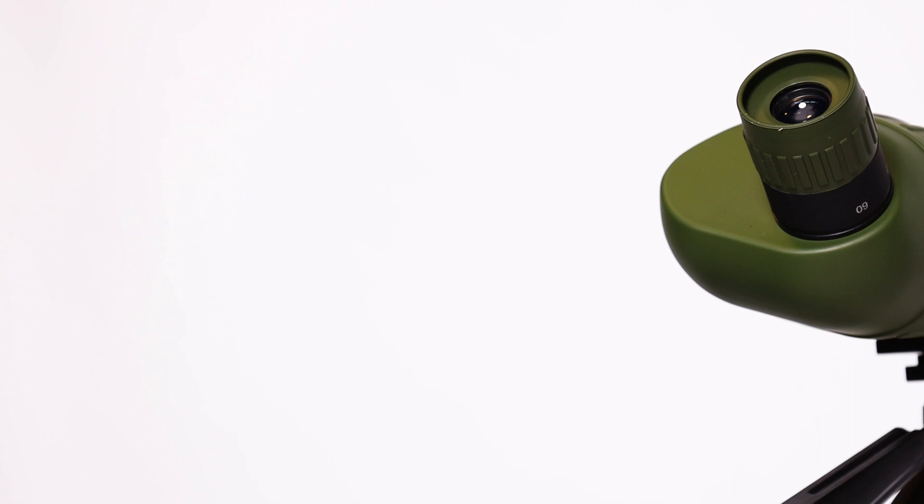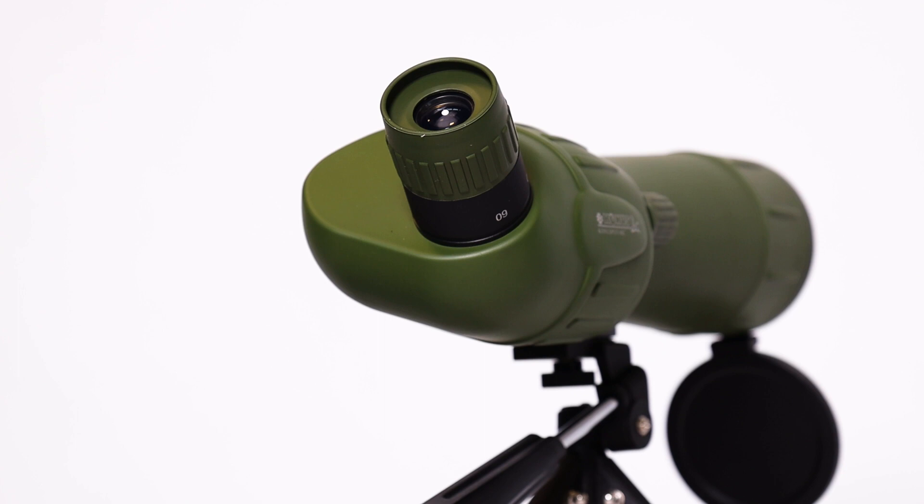In this video we are looking at the Konus Spot series from Konus. These affordable spotting scopes are ideal for observations on land and exploring the universe.